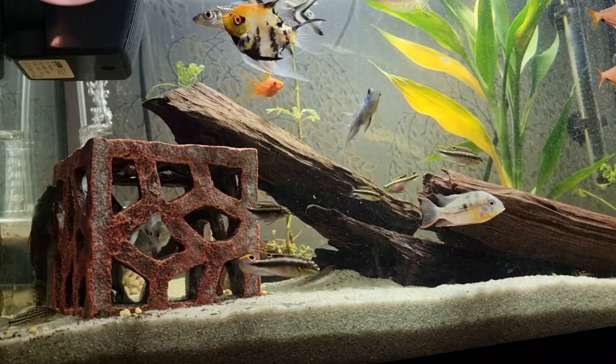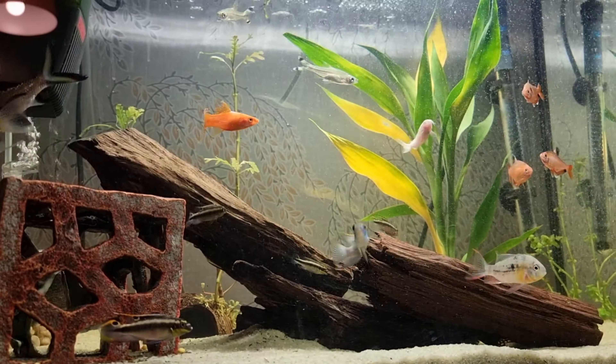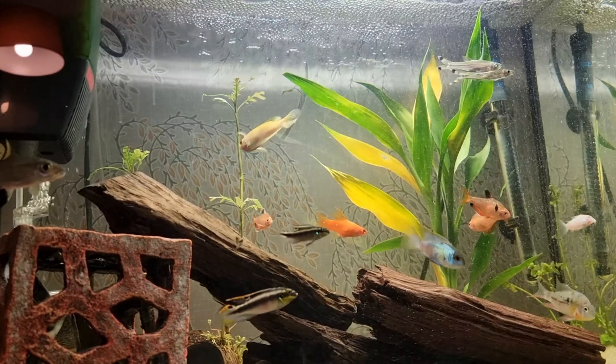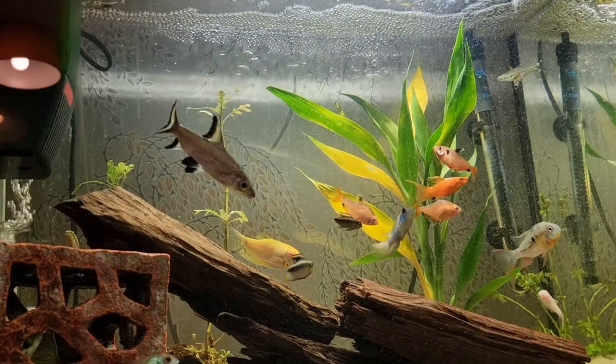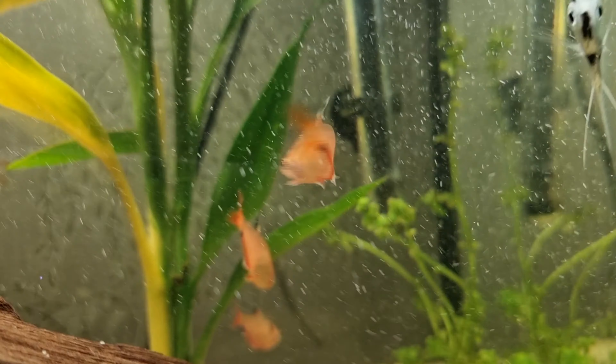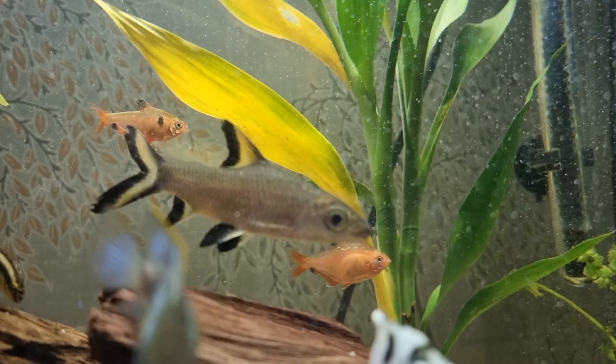We decided to take the guppies out. And yeah, that's about it. I don't know what these tetras are like — I don't know if they're male or female, but two have got black marks on them.